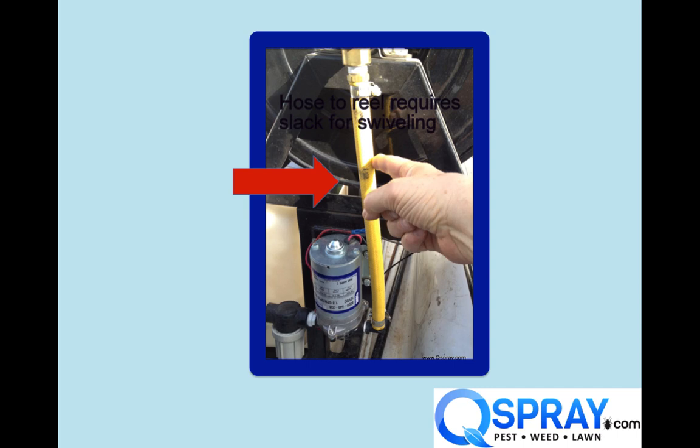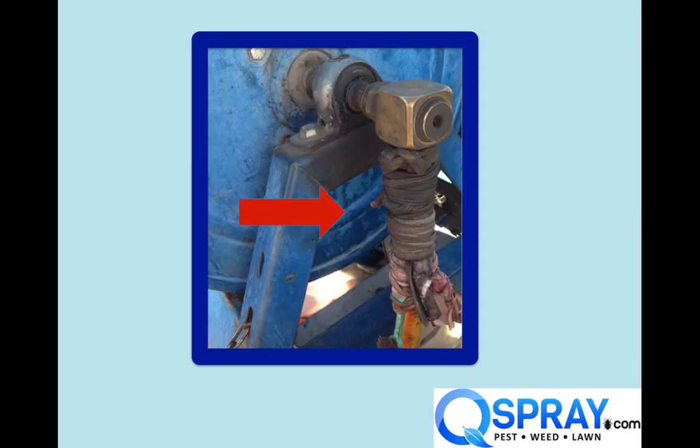Here's another problem. All swivel manufacturers suggest that when you plumb the swivel, there should be some slack in the hose feeding the swivel so that the swivel can actually rotate freely. If the swivel can't rotate freely, you're going to put more wear and tear on those O-rings and reduce the life of the swivel. You can see in this photo the feeder hose to the swivel is just way too tight, and that's bad design, bad construction, and it's going to cause more problems.